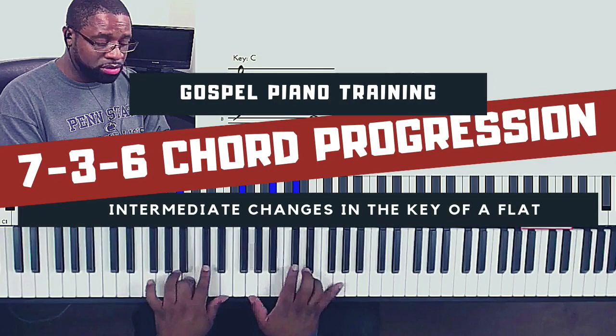Hey, this is Daryl, and I'm going to welcome you to today's video. We're going to be talking about five different approaches that you can take to get to the sixth in the key of A flat. Let's get started.